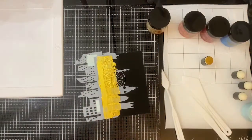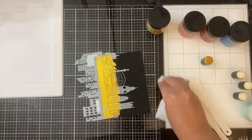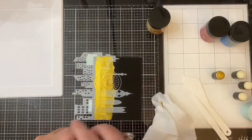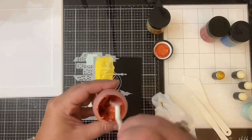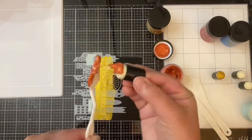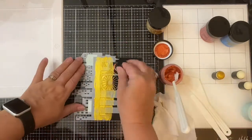I wanted to mention that anytime I'm working with pastes, gels, or any kind of mixed media I like to have some baby wipes nearby so that I can easily clean up my mess. I tend to be a very messy crafter, and this is the first time I'm actually using the lunar paste.